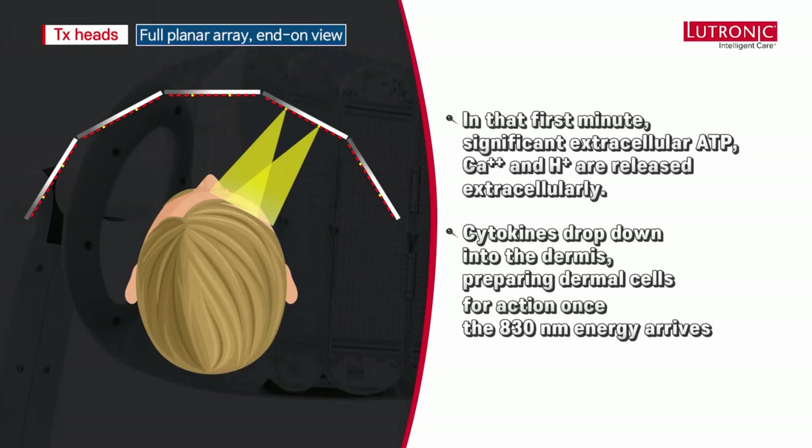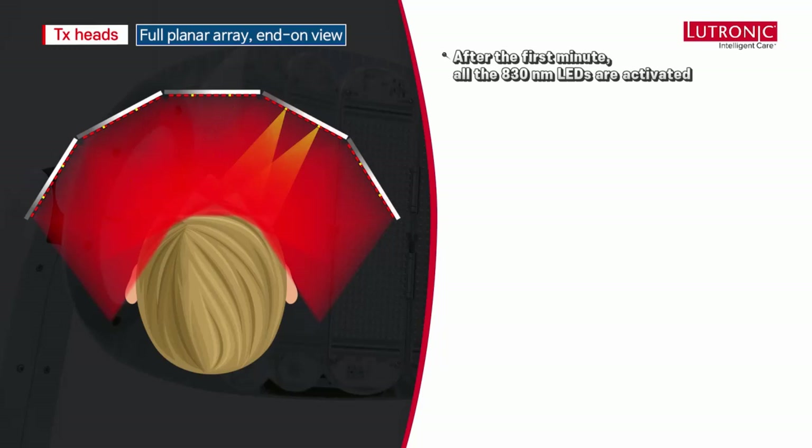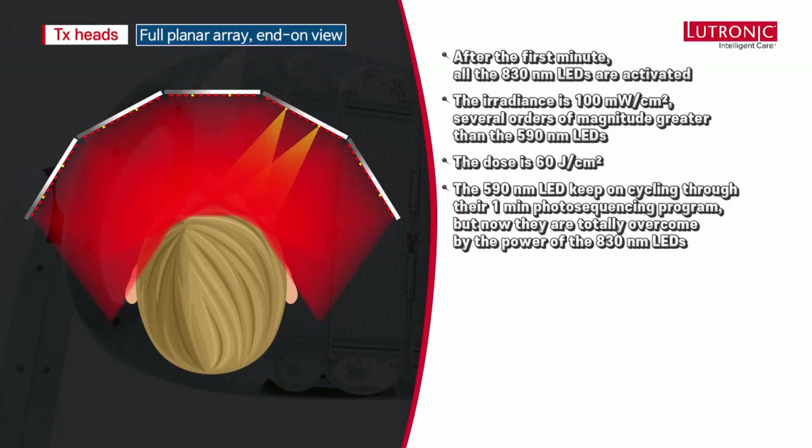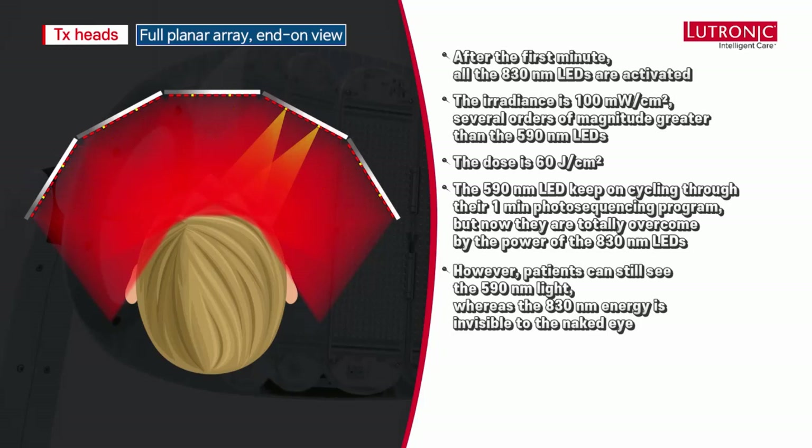After that first minute, all of the 830 nanometer LEDs are activated with an irradiance of 100 milliwatts per square centimeter — several orders of magnitude greater than the 590 LEDs. The dose is 60 joules per square centimeter. You'll notice that the 590 LEDs keep cycling, but now their clinical efficacy is totally washed out. The main advantage is that 830 nanometers is near-infrared and therefore invisible.